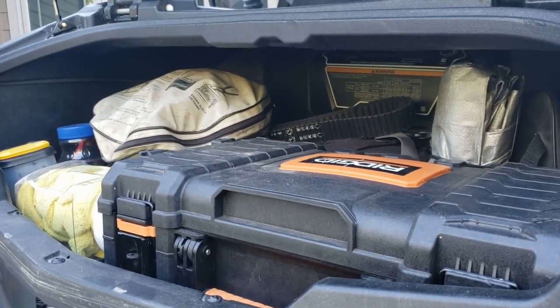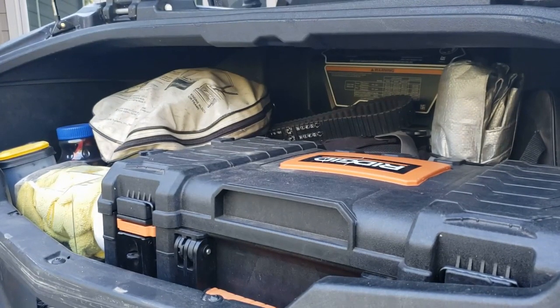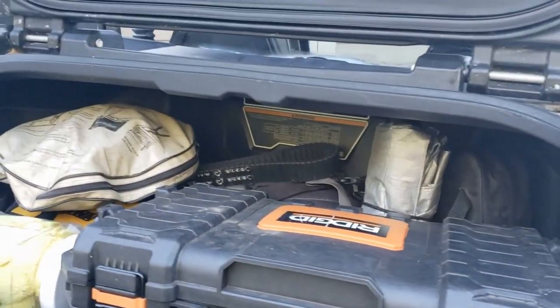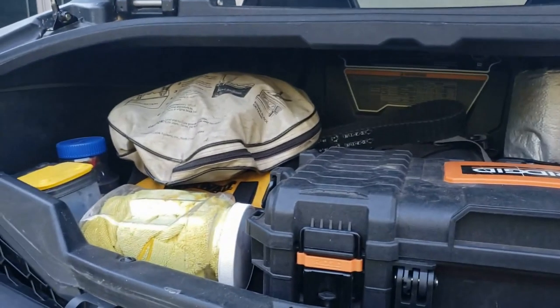Hey guys, welcome back to Tennessee Yankee. Today I thought we'd do a fun video on what is in our UTV toolbox. Lots of times you read forums and get an idea what people like to pack, but I thought it'd be a little more fun to see it. First I'll show you what's in my trunk overall, and then I'll open the toolbox up and show you what's in there that I take with me on the trail.